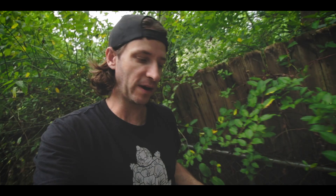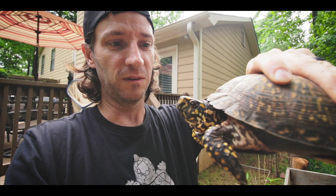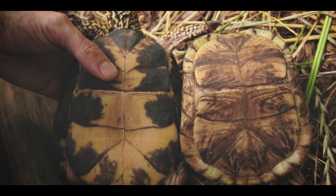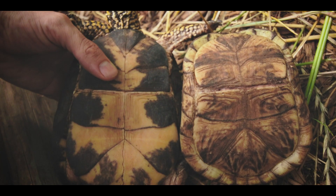That covers box turtles — you can generally go by that concavity. Some people say males have red eyes, but sometimes females have red eyes too, so that's not always reliable. Here's a male with slightly reddish eyes — I'd call them more brown — but you can clearly see that concave shell, much more concave than the female.